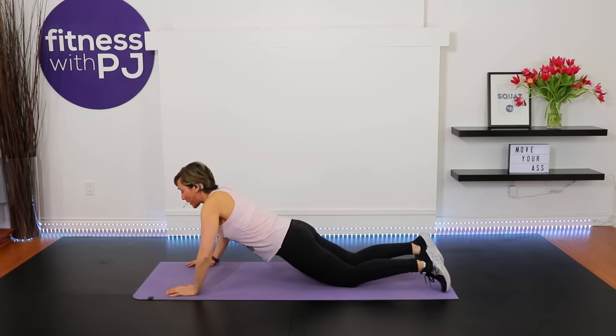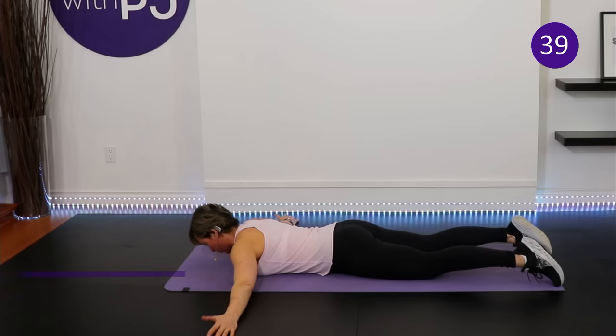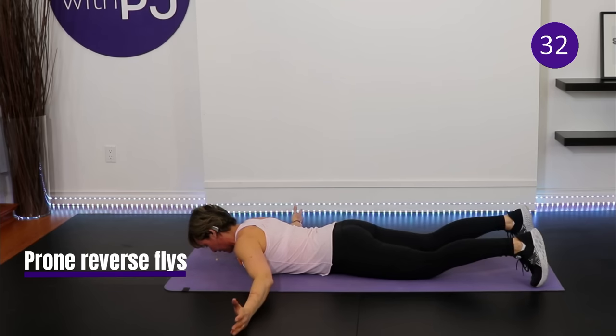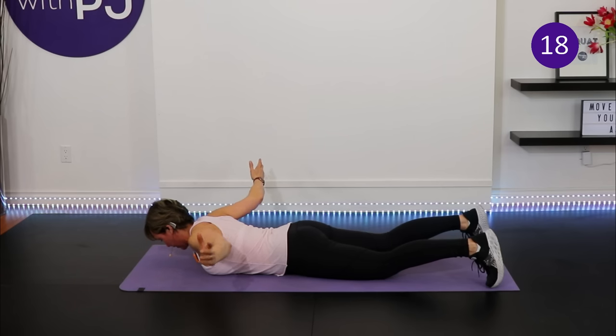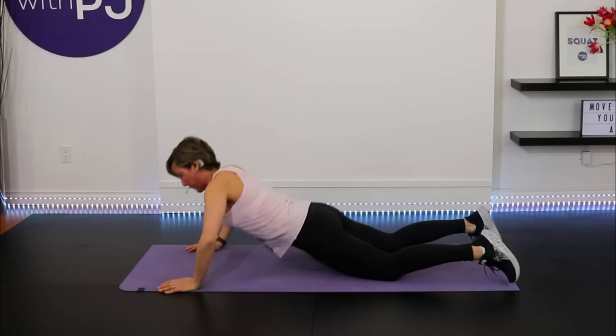Lower onto your belly — if that bothers your lower back, roll your mat up for some height under the hips. Arms out level with the shoulders, thumbs turned up to the ceiling, chin tucked. Lift the arms up and slowly lower. Tuck your toes to neutralize the pelvis and tighten the glutes so you don't feel it in your lower back. You're working your posture muscles in the mid-back area, leading with the thumbs rotated up.